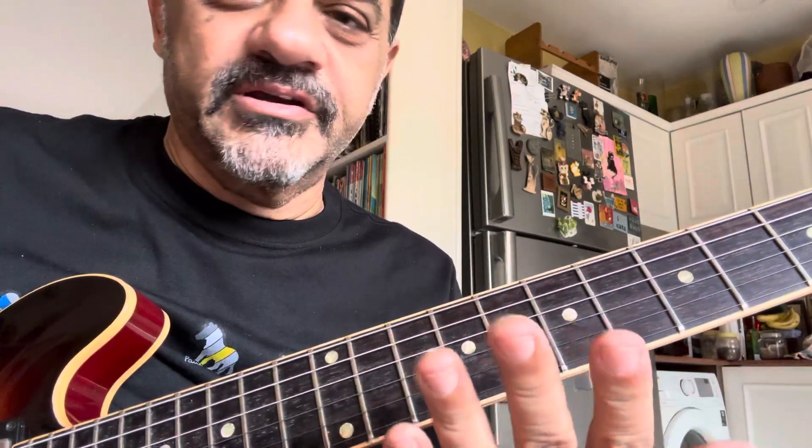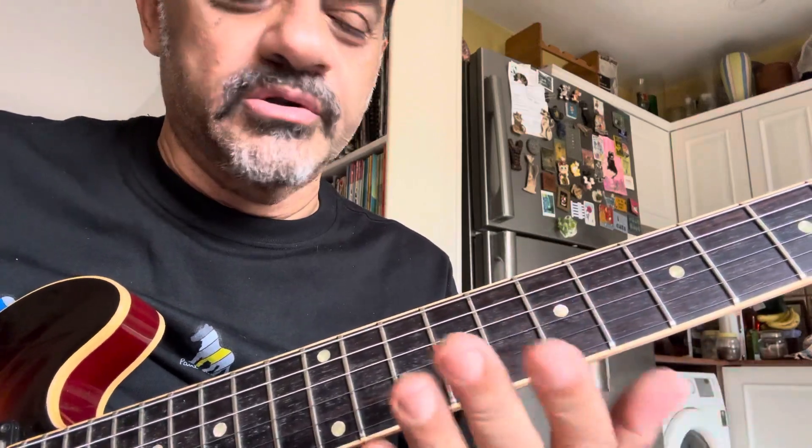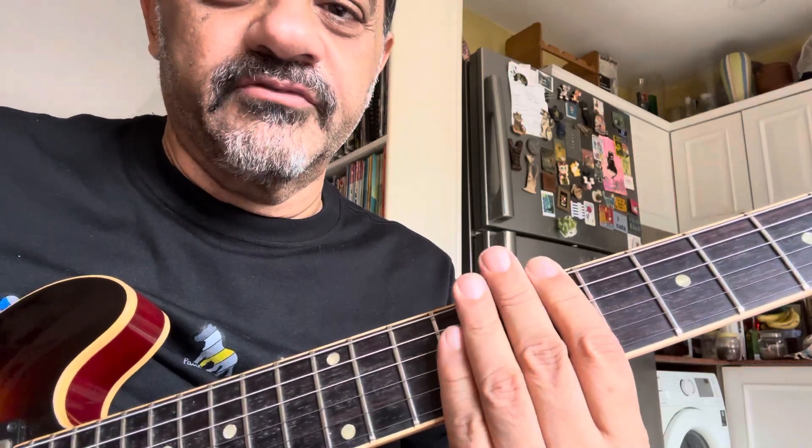The other day somebody was asking me how to develop your fingers in order to play bar chords. So this is an exercise that I learned right when I started playing guitar from my wonderful teacher, Bismarck Rodricks.